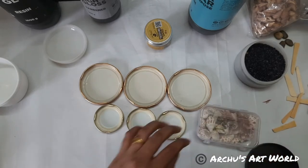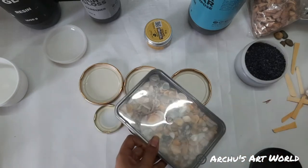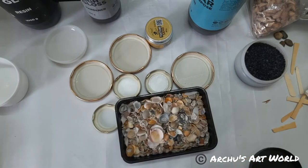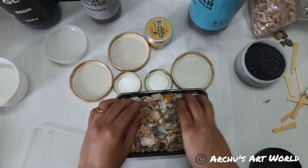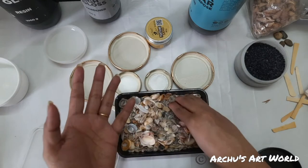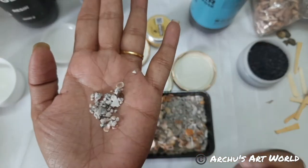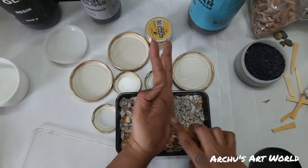Now I have these beautiful shells. These shells I collected when I went to Andaman, I guess. That time I also collected these stones and these granules — see, if you look closer, it has a kind of shine in it. So I collected that one as well.